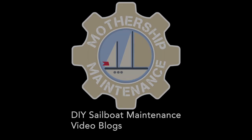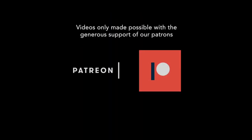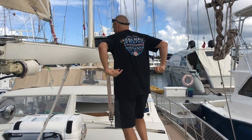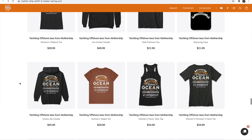Thanks for watching, and a special thank you to our patrons who keep us going through good times and bad. If you found this blog useful and you're the type of person who likes to return a favor, you can buy me a beer by following the links to PayPal or Patreon in the description below. You can also buy one of our cruise shirts by following the links to our merch store.